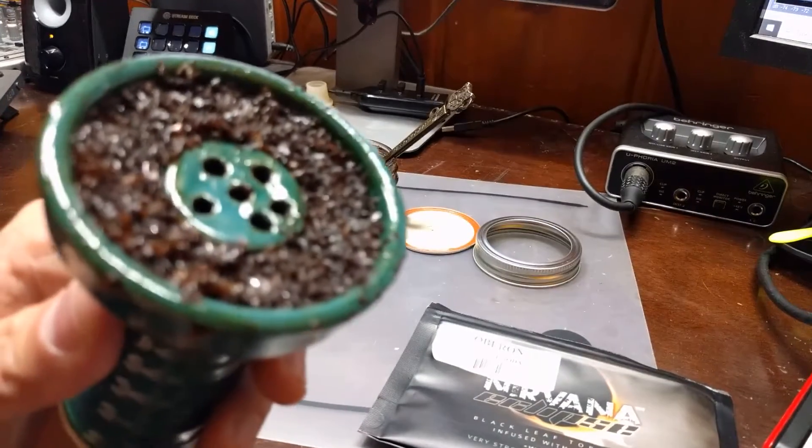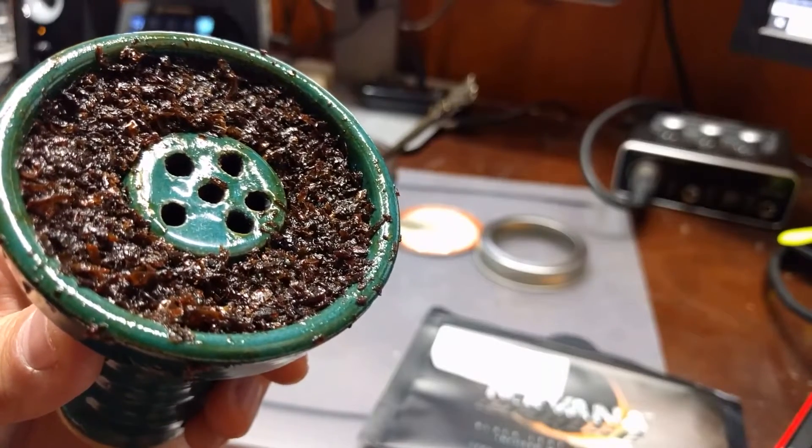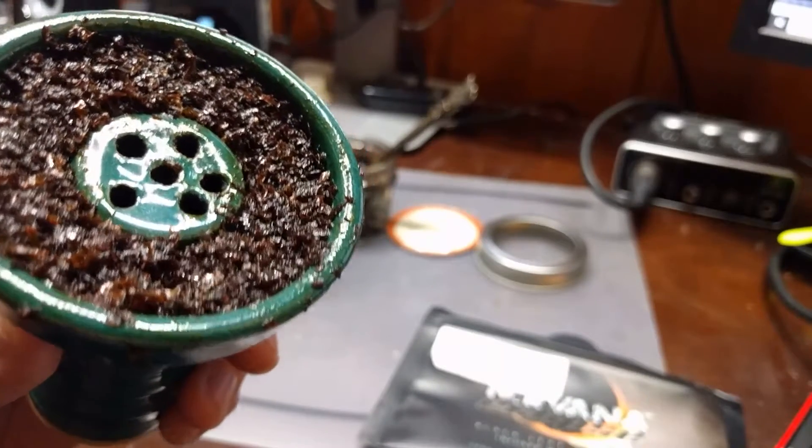Packing the dark Nirvana for me is a medium pack, just below the rim, keeping it nice and tight. It can take a good amount of heat, but you will want to pay attention and not wait too long before you start moving the coals around.